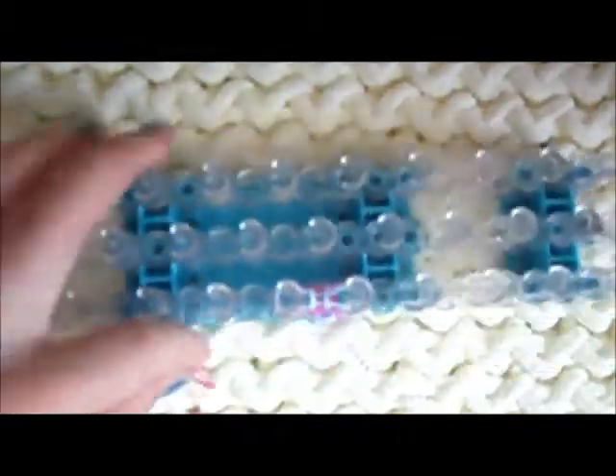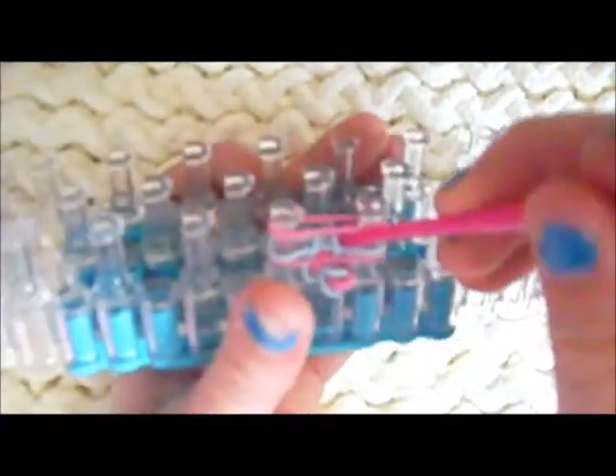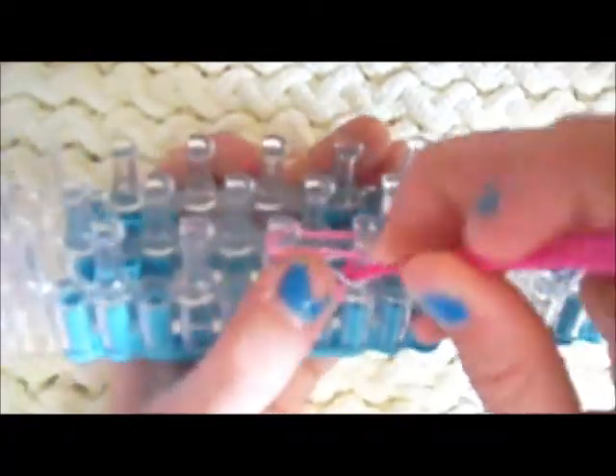Let me show you that a few more times since it can be a little tricky. Take a regular band, put it on top for your pattern. Go under — don't even worry about this band, pretend it's not even there. Pull back the middle band, grab the bottom band, and put it over the top.